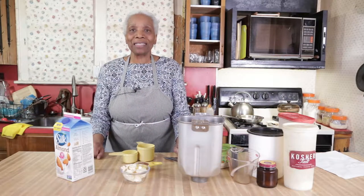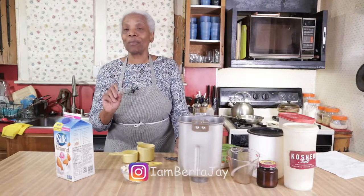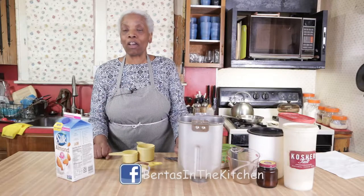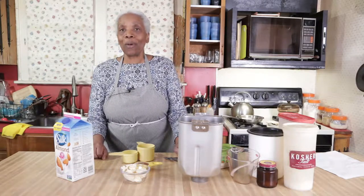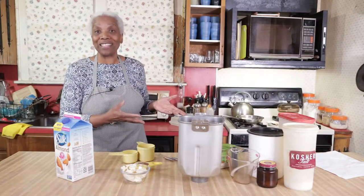Hey, it's Bertha J. Come on into my kitchen with me today. I have a surprise for you. We had a couple of people on Instagram say they wanted to see the bread that was baked. So I have a special guest to come and bake this bread with me because I did not bake it — my son Evan did.